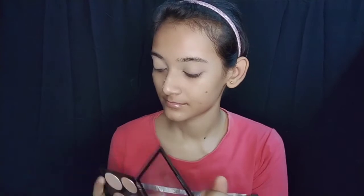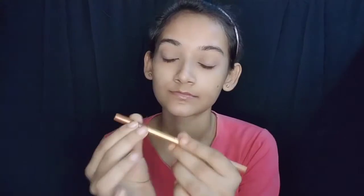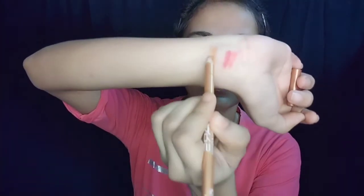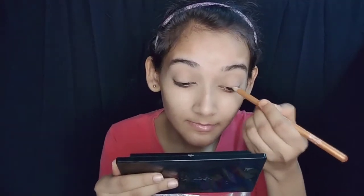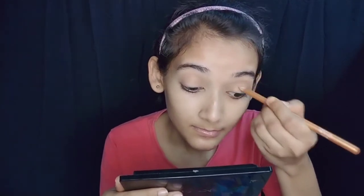I'm going to show you the shade number. It comes in blue, red, and red color.